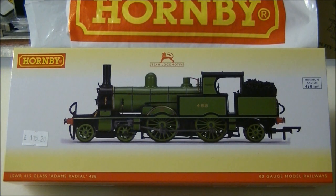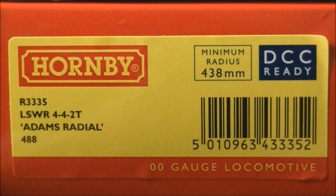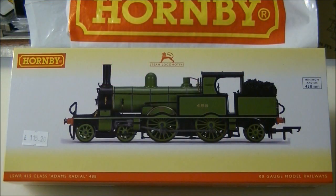Currently three versions of the Hornby Adams are available: R3333 in BR Early Lined Black, R3334 in BR Late Lined Black, and this sample R3335 number 488 in LSWR Green as preserved on the Bluebell Railway. Two more versions are coming later this year, as well as a limited edition Lyme Regis branch line train pack.